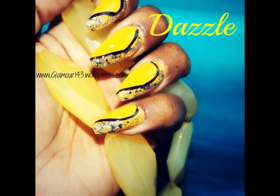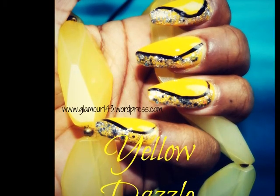Hi guys! Hope you guys are doing great today. We're going to be working on these nails today and I call them yellow dazzle.